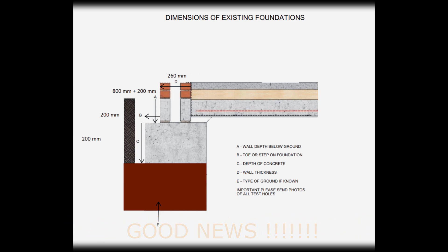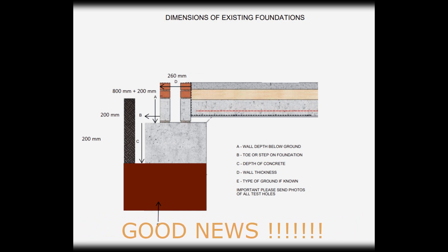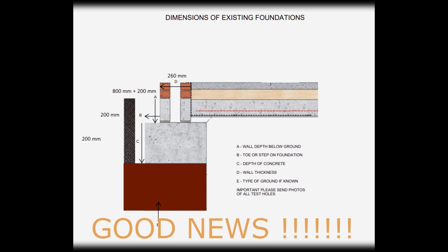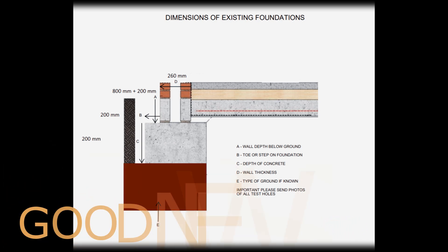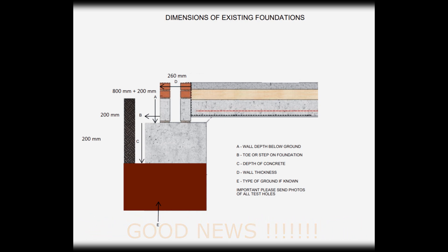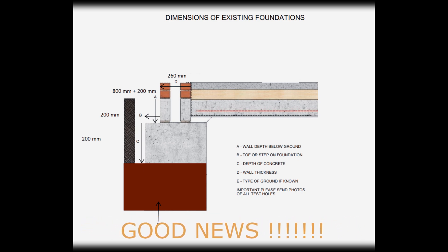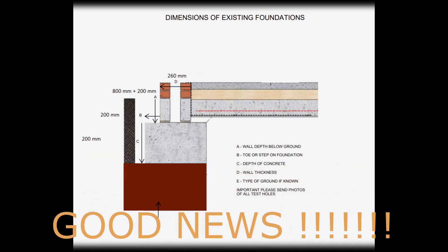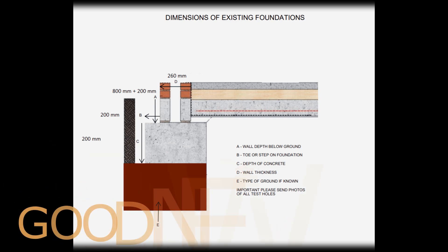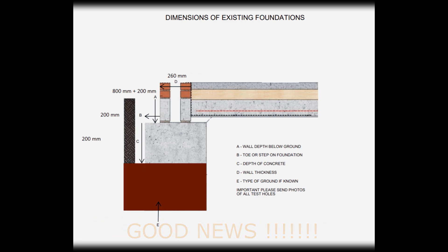Just a quick update: I've now heard back from the structural engineer, and the good news is the foundations are deep enough so we haven't got to underpin. That is a massive relief because it would have affected the budget, meant moving out of the house earlier, and wrecked the bathroom - the one room we want to temporarily keep. Just to clarify: the concrete strip foundation was 200mm deep, 200mm wide from the wall, the wall itself 260mm wide, brickwork up to the suspended floor 800mm, and the suspended floor another 200mm - so a metre altogether. Good news, happy news all round. Thanks for watching.